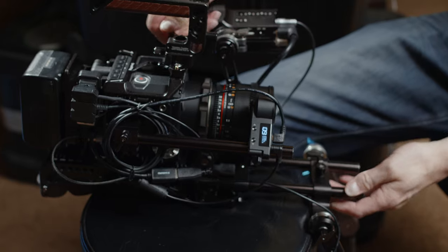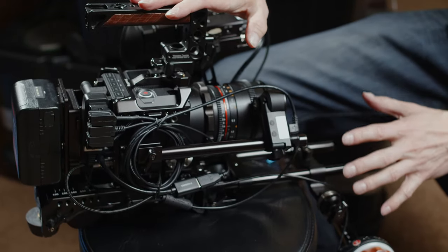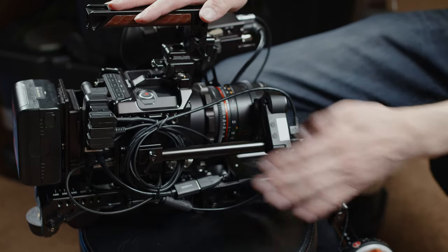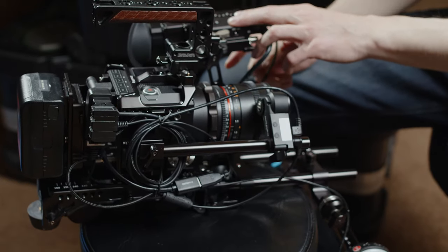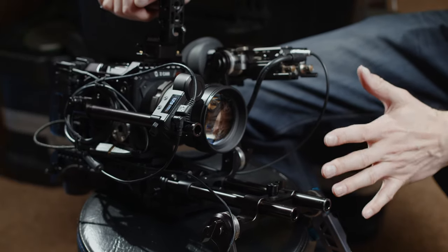I should mention that I've been using this whole setup for over a year now. Originally with the E2, using the same battery system and follow focus motor. I got the EVF in May of last year. This whole setup hasn't really changed a lot in a year because it works great.